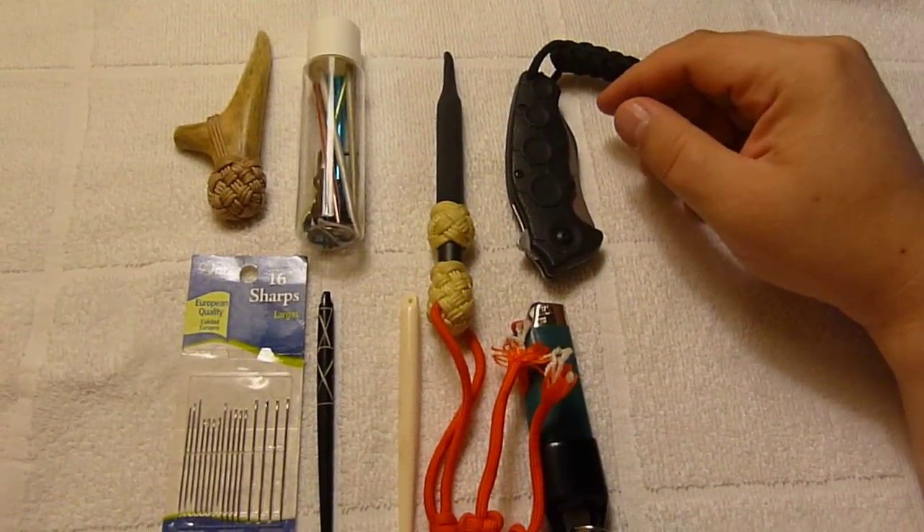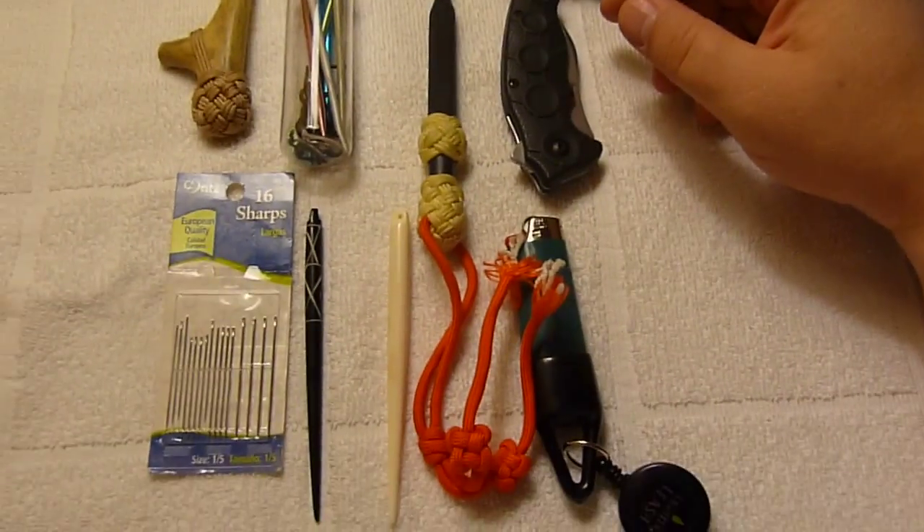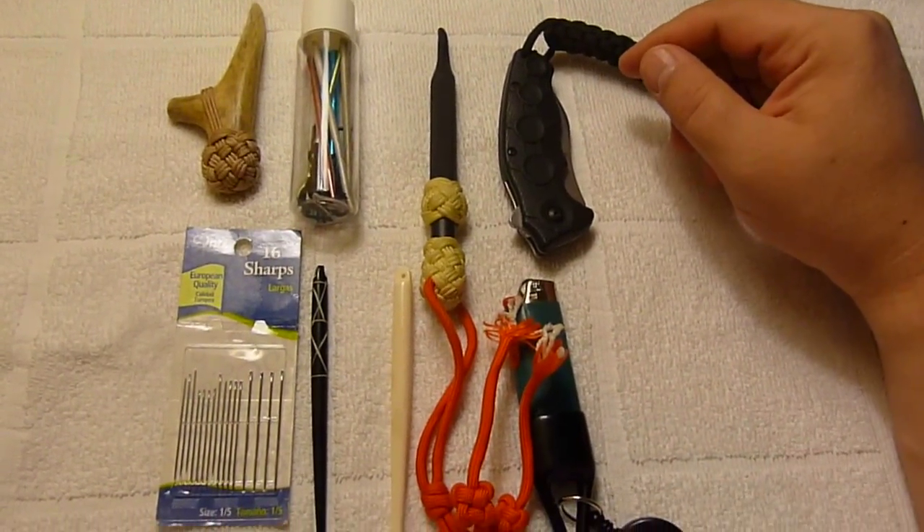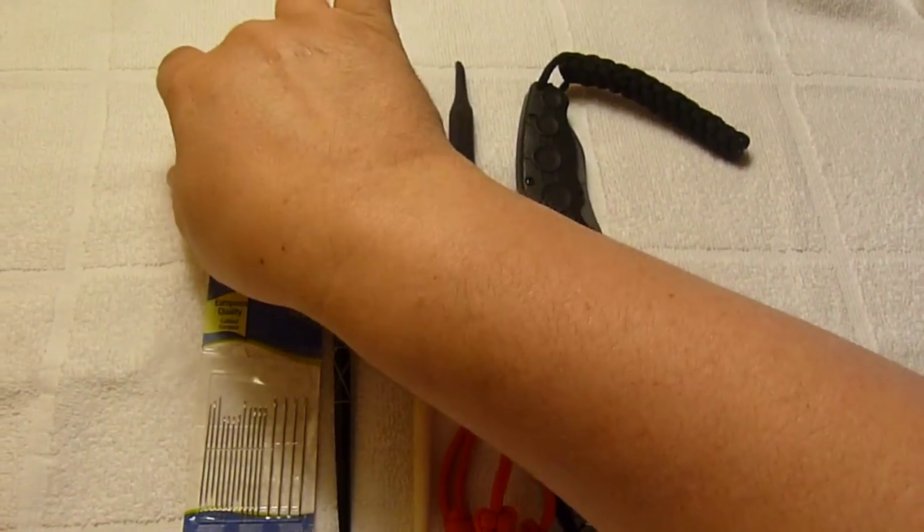You can actually have even less tools than this and still do a pretty good job, or more tools. Some people work with more or less — it just depends on what you're comfortable with.